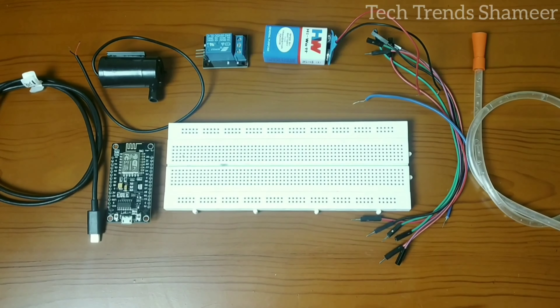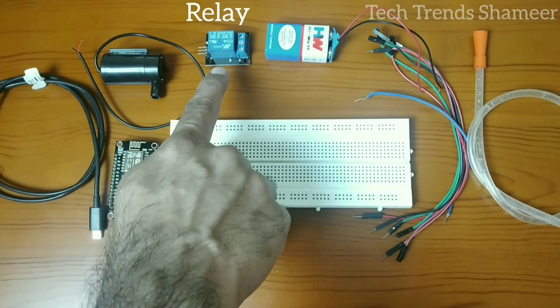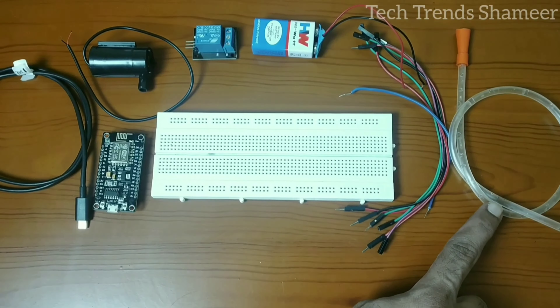The components required for this experiment are: NodeMCU board, DC water pump, relay, 9-volt battery, connecting cable, connecting wires, and a tube to connect with the pump.